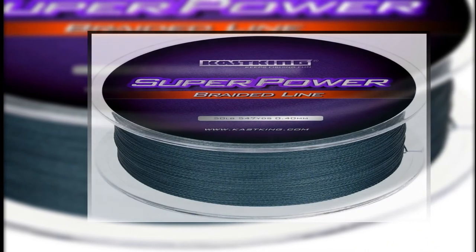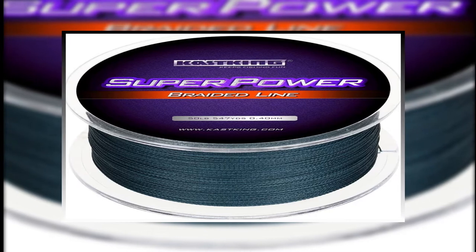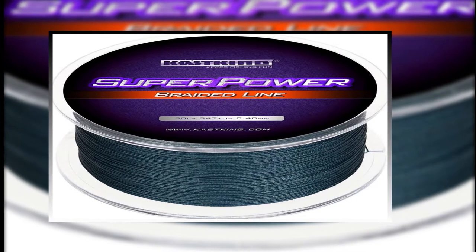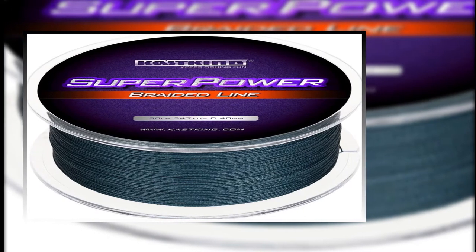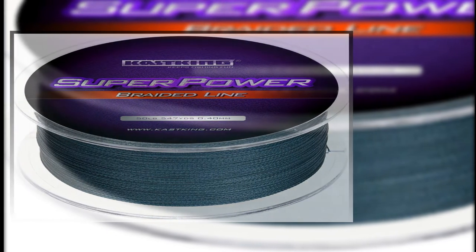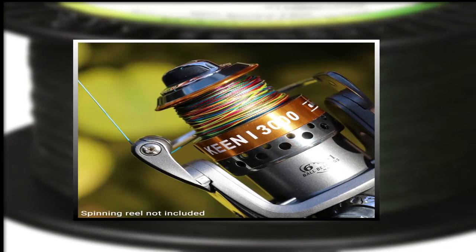Somewhere with lots of vegetation in the water, monofilament lines are definitely not gonna cut it. To make sure your line cuts through these obstructions easily and helps you make that catch, you need the best braided fishing lines. Out of all the fishing lines out there, check out these 10 that we've handpicked based on their excellent performance and ease of use.